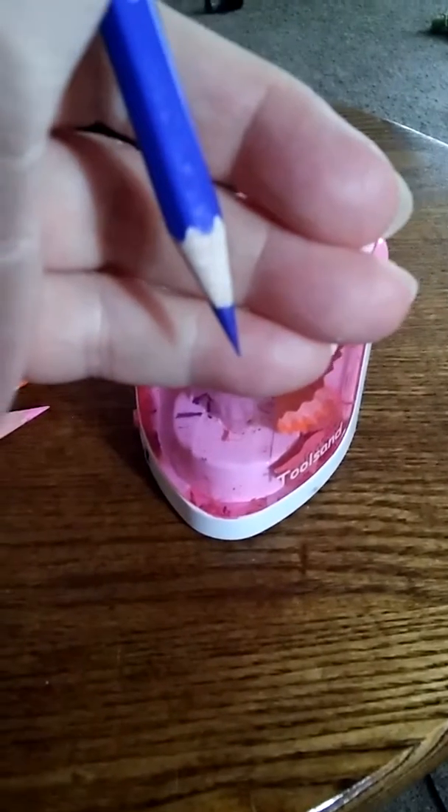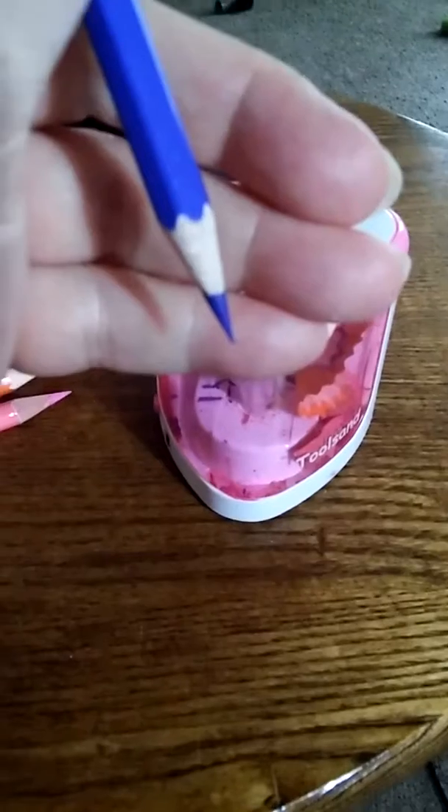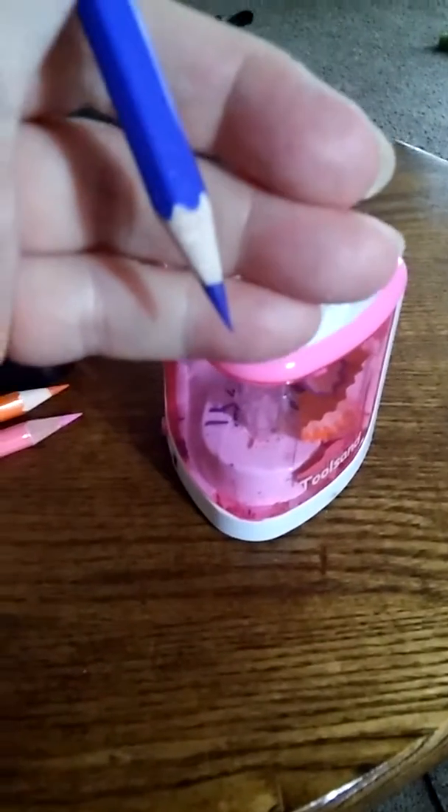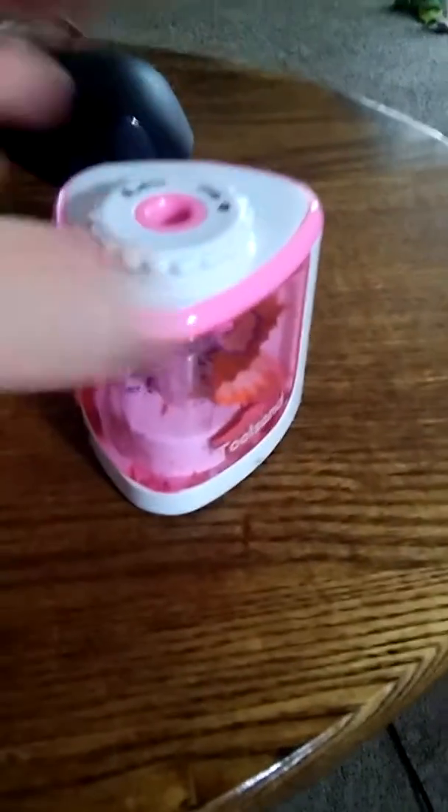This is great for people that do adult coloring. Yes, I absolutely love that. Don't judge me. And anybody that uses a pencil for anything.